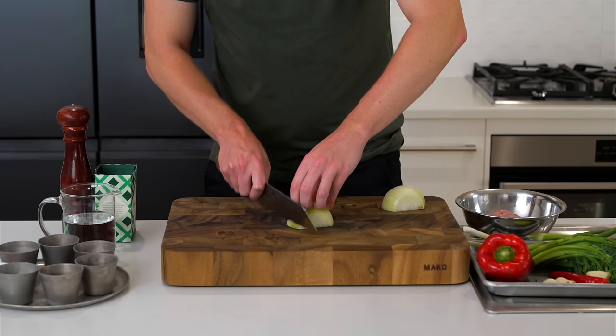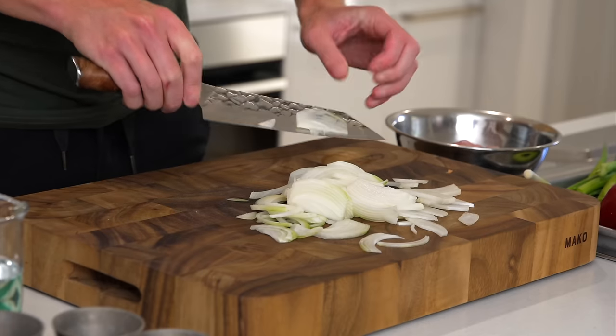With the onion, slice off both ends, slice it in half, peel it, and then cut it into thin strips in the half moon position.